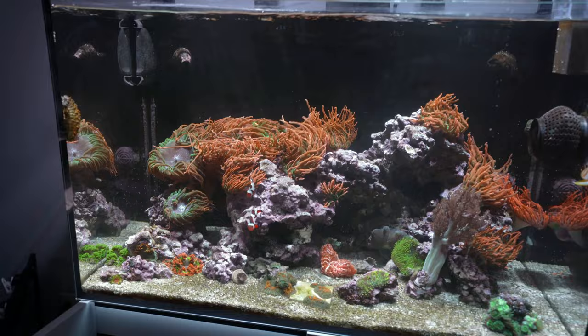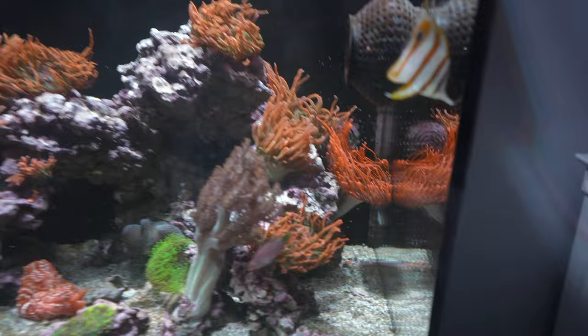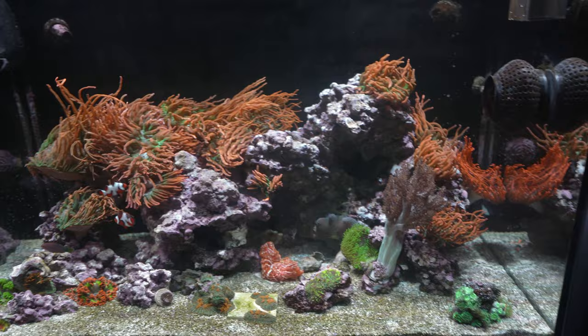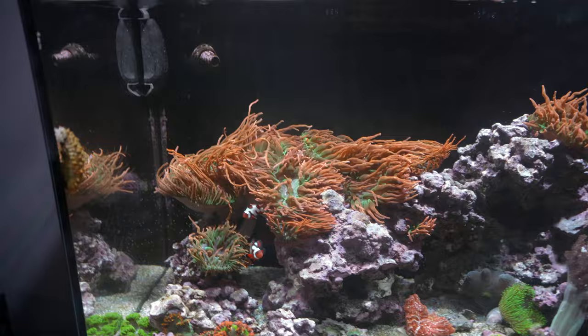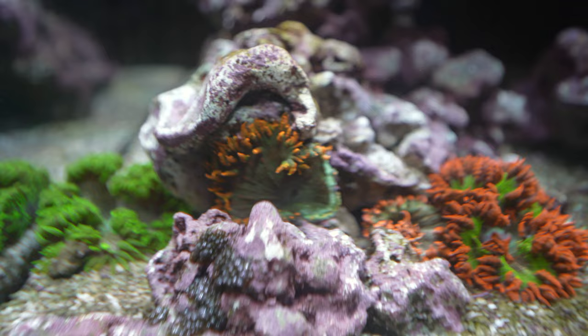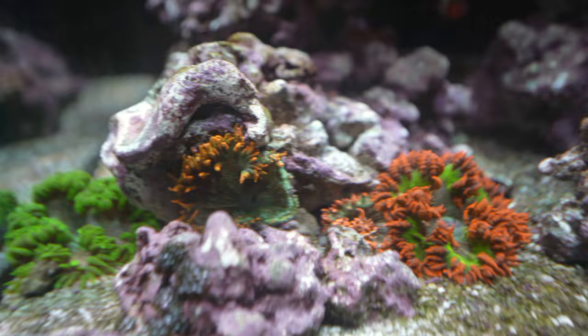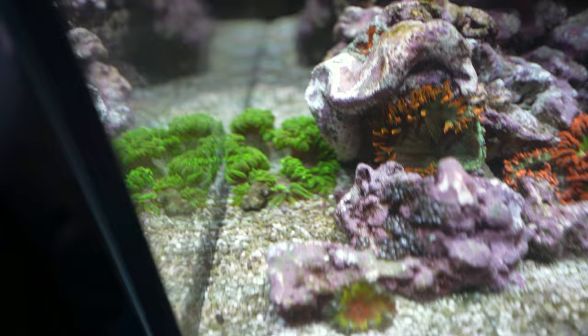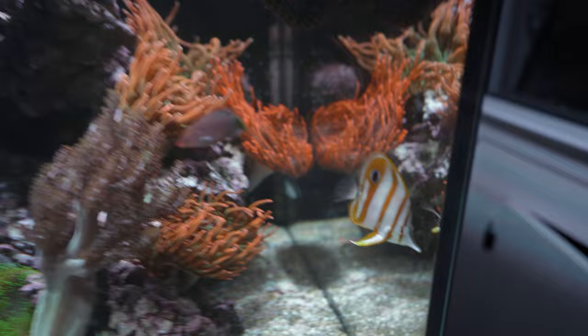Every once in a while I find tentacles like this from the anemones, and I'm not sure why. I'm starting to wonder — do anemones sometimes release their own tentacles, or could it be this copperband pecking and chunking them off? I also found a rockflower anemone that seems to be splitting — it's very stretched out with tentacles only on one side. All the others are perfectly fine and healthy. I'm not sure if it's the butterfly fish or if the anemone is splitting.